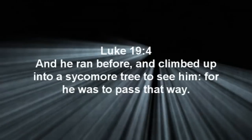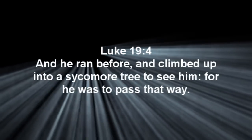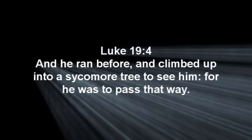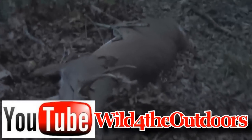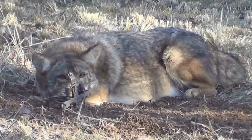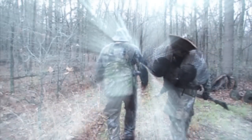God bless you all. I love you. I'll see you next time. For tons more videos, go to our YouTube channel, Wild for the Outdoors. You can also see them at www.wildfortheoutdoors.com. And don't forget to go to Facebook, like us, share us with your friends. Remember, it's your God-given duty to manage this land.